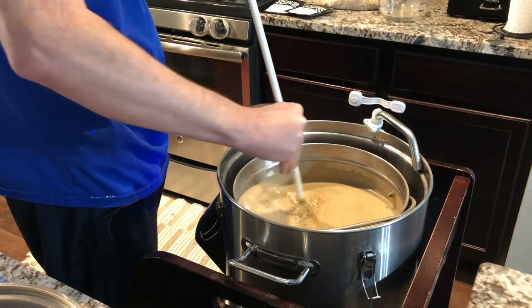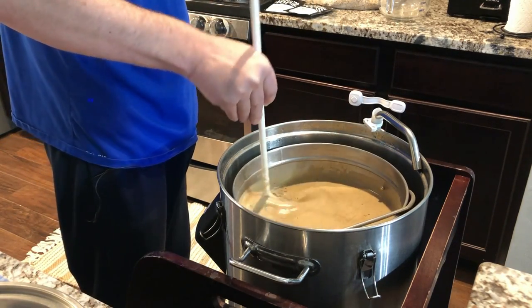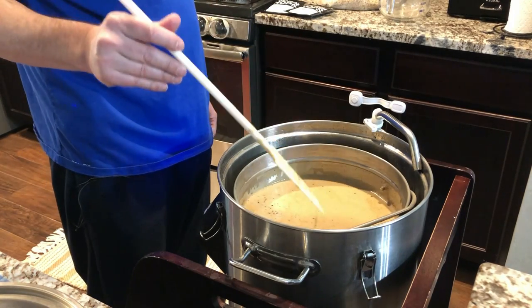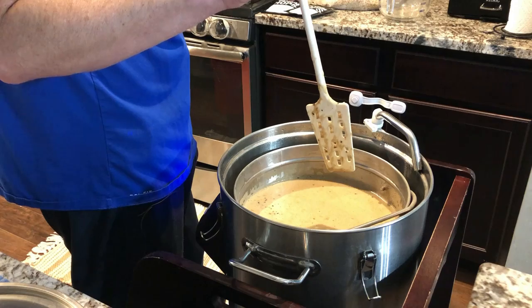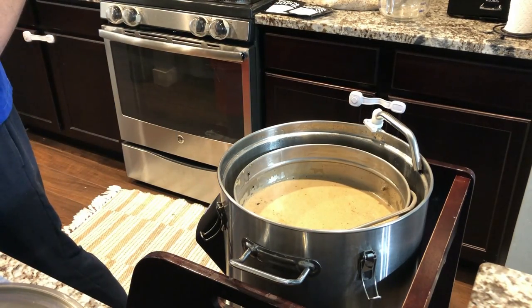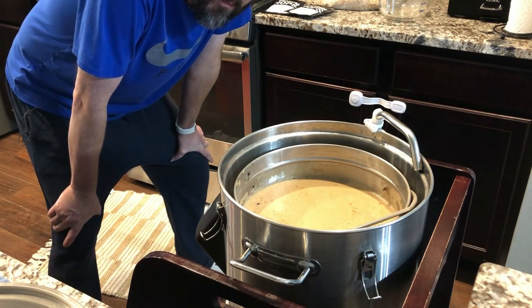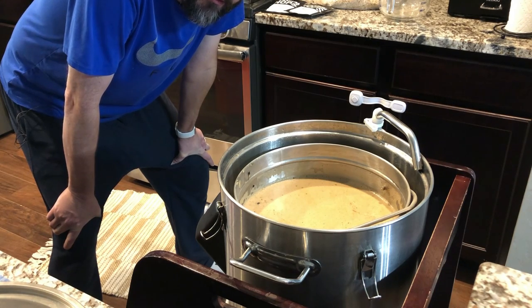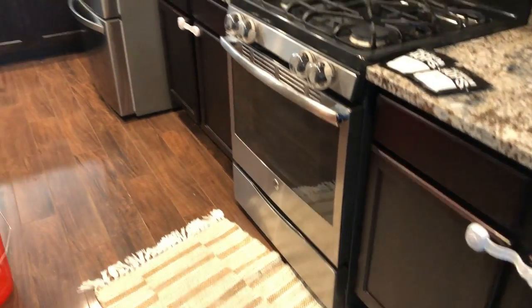We're going to stir this around just a little bit more. I still have some stuff coming through the bottom of the grain basket — the malt pipe — so we're going to let that set for 10 minutes and let the grain bed form at the bottom. The reason we're letting the grain bed form is because we're going to start the circulation pump, and we want a good bed at the bottom so not a lot of stuff gets through those holes.